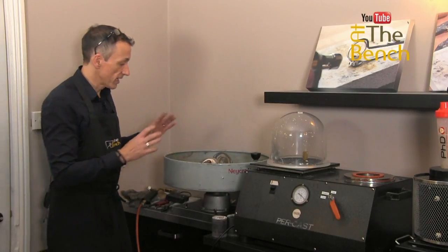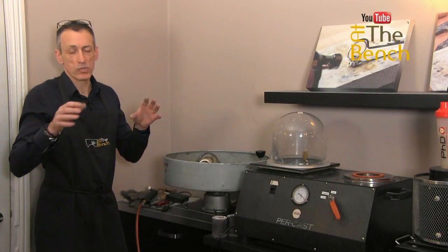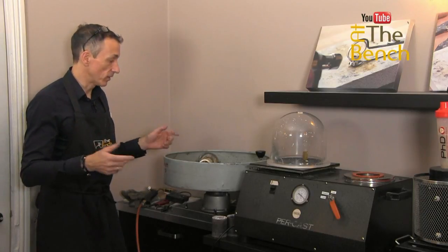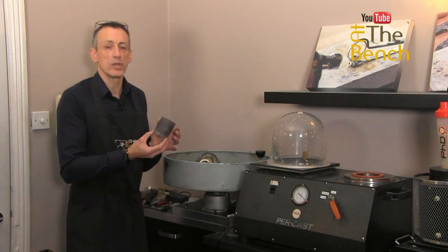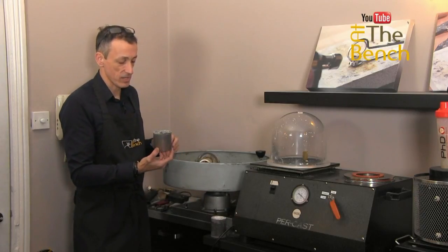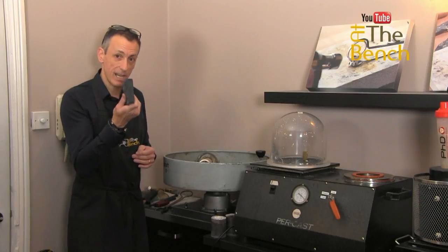Depending on what size flask you've got — a lot of vertical machines and also some horizontal machines — you have to balance it with a counterweight, so when it does start to spin, it doesn't oscillate back and forth. With this machine, it is so, so simple. If you use these small 2-inch by 3-inch flasks, you don't need a counterweight. As soon as you start using medium-sized flasks — perhaps 3-inch by 3-inch or 3-inch by 4-inch — Necraft provides you with about a 2.5 to 2.75 pound counterweight.